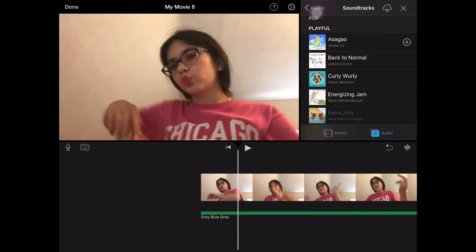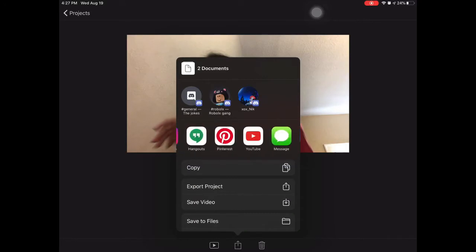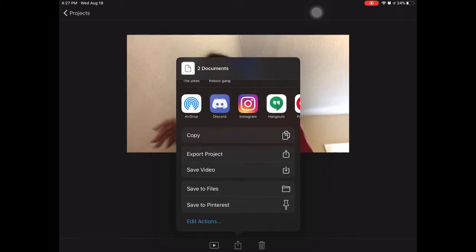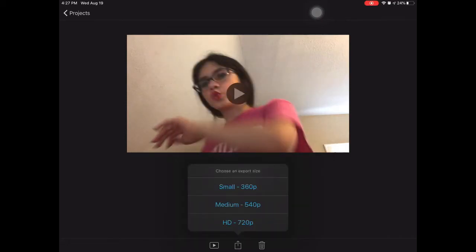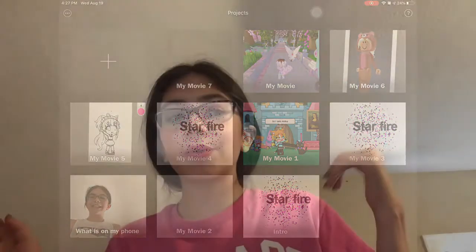That is it. I click done, then the share button. I don't directly share to YouTube because once I accidentally posted a video that way. Instead I click 'Save video' and export at HD 720p, and then I'm done. If I don't like how it turned out, I just delete the project.